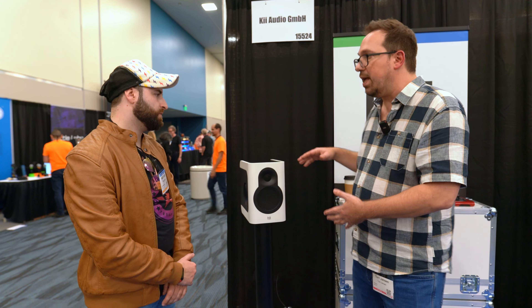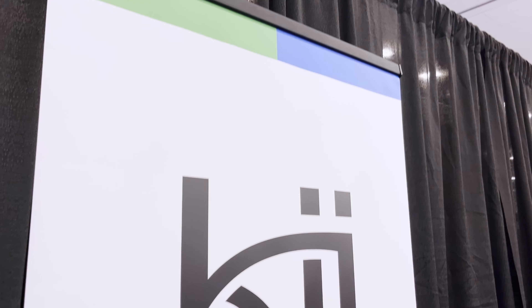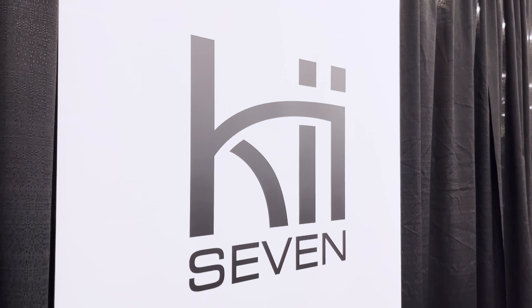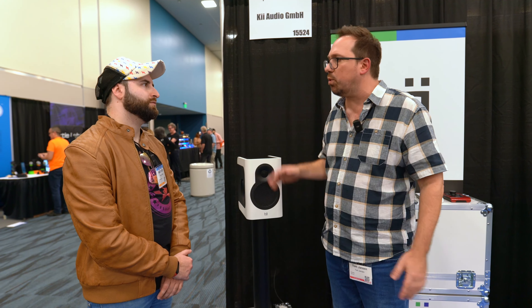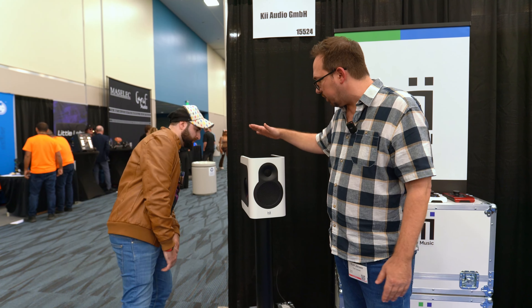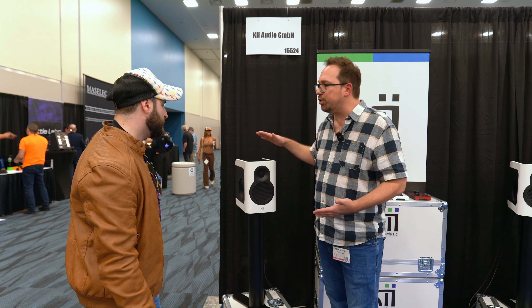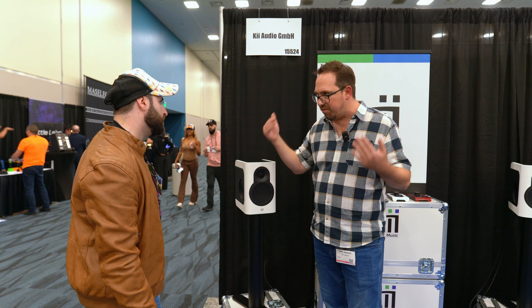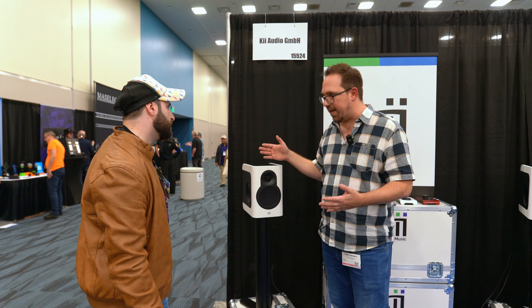You have the speaker, you have the monitor controller built in, and you're actually saving at least five to ten thousand in room acoustics or room treatment — if you set them up right. So this is something to put into context with the price point. And because the DSP is at the heart of it, we can do a full time alignment and phase alignment of the whole speaker.